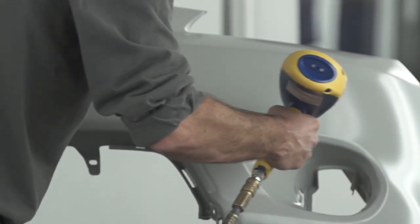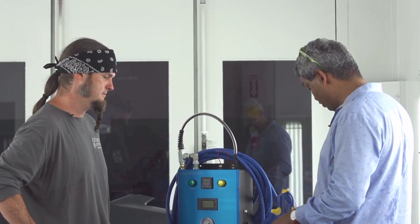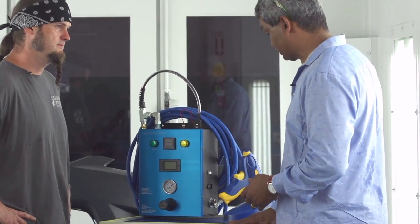What this does is prepare your substrate for you. The next part is actually getting the paint on and getting it on in a more efficient way than you have been previously with compressed air.